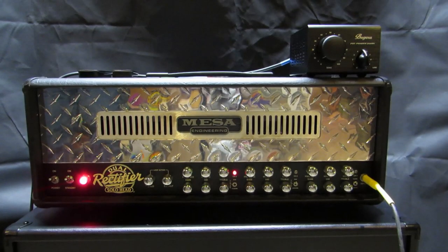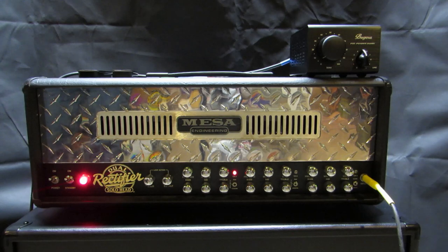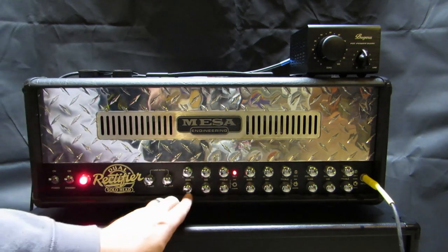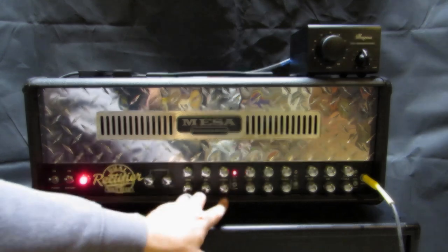This signal chain is pretty straightforward. This is my baritone, my LTD-MH401BFM. It is running directly into the Mesa. The Mesa is on channel 3 set to Modern. Volume is halfway, presence is about 1, the gain is also about 1, and then basically it looks like noonish, noonish, and about 1 o'clock on your bass, mid, and treble.